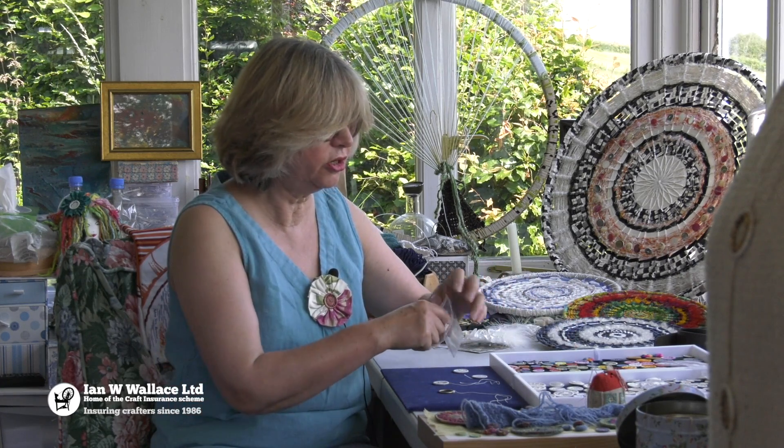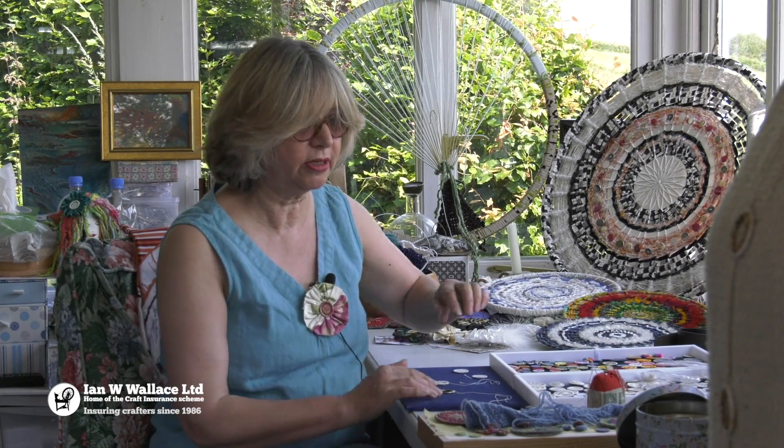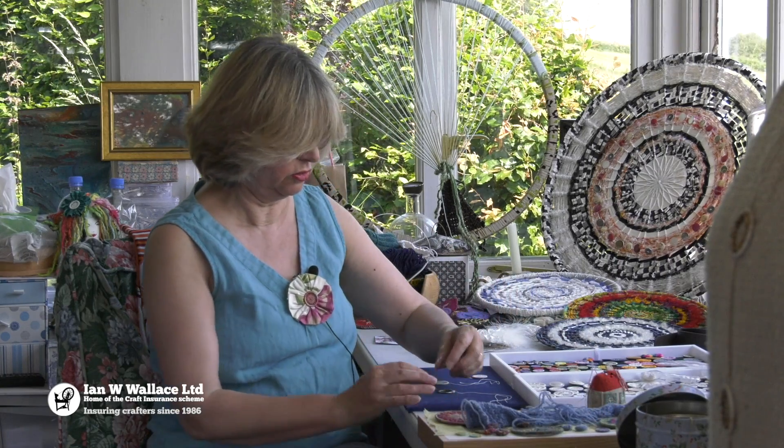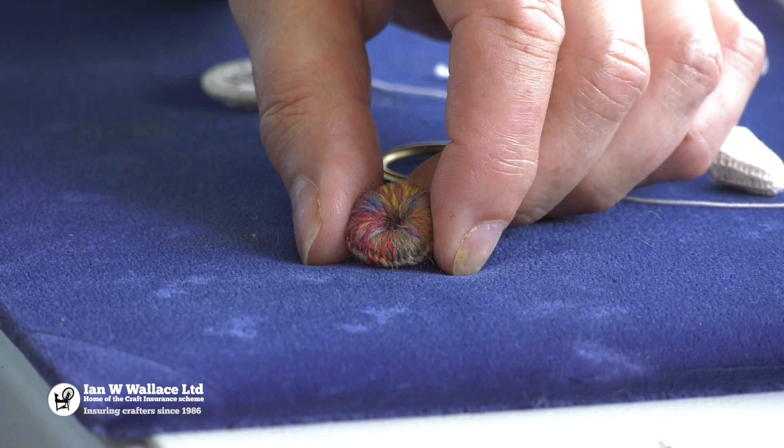And finally you have something which is called a bird's eye button, which is something like that. They were made very finely and apparently used on children's clothing.